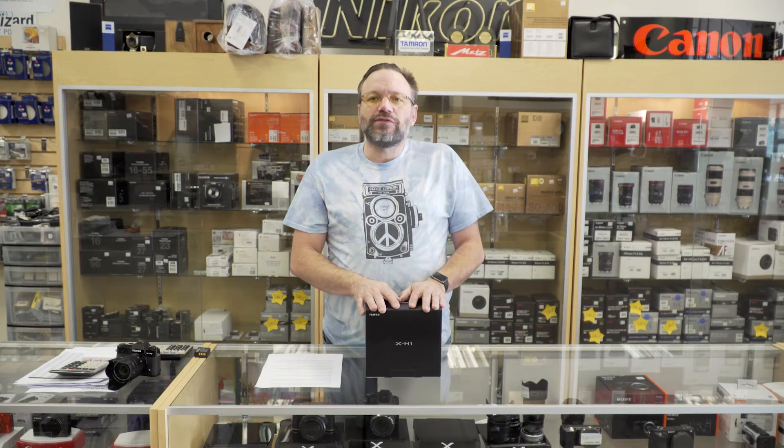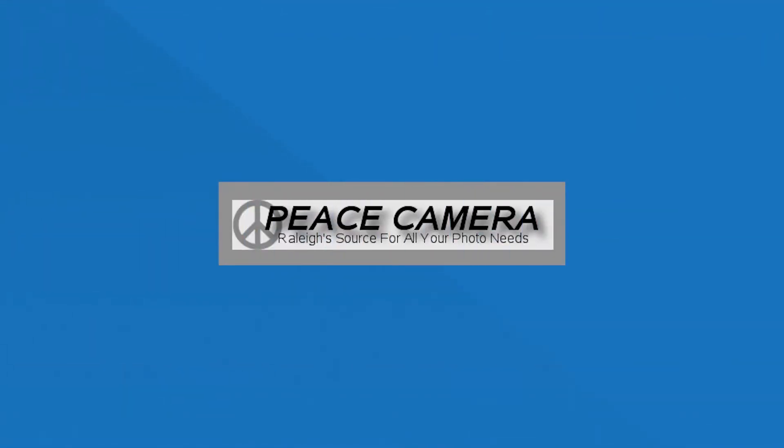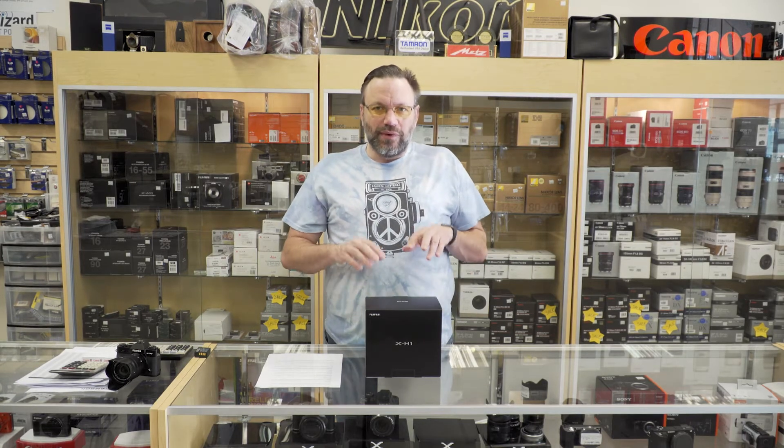Hey everyone, Dave here for Pizza Camera. In this week's video we are going to do an unboxing of the newest camera from Fuji, the X-H1. A few weeks ago I did a preview video on this when Fuji first announced it, and now we have it here.